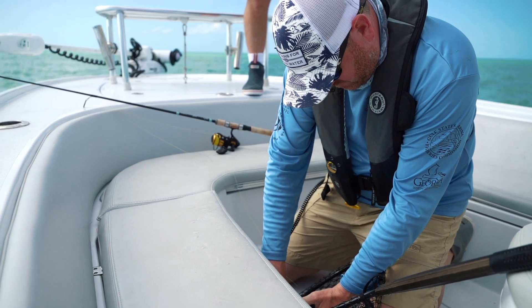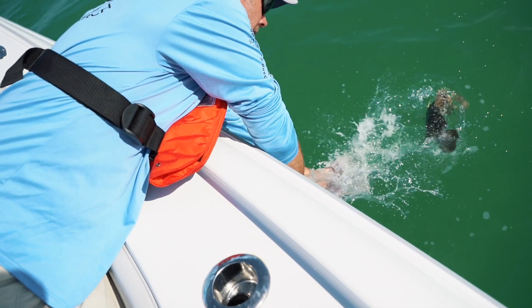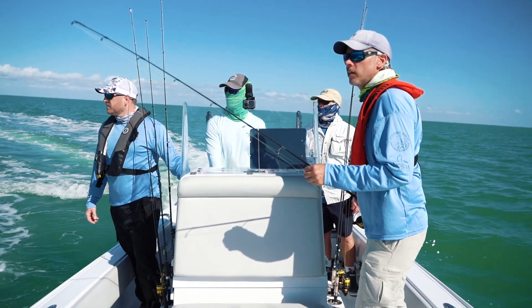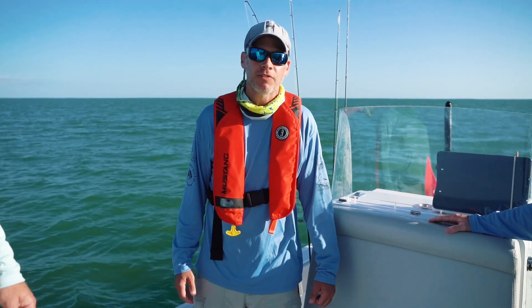We're here today to put those dart tags in. Dr. Jim Frank at the center has been doing that for close to a decade now. With the acoustic tags, we're hoping to take things to the next level and learn a lot more about these fish.